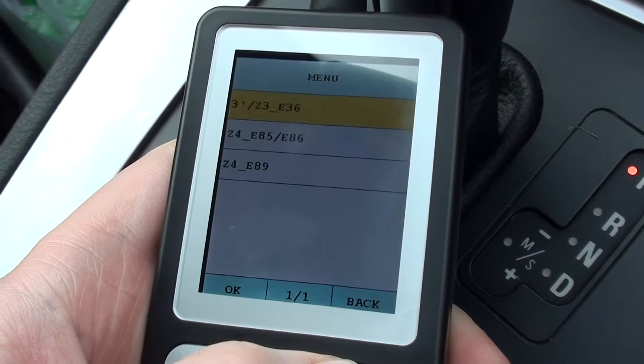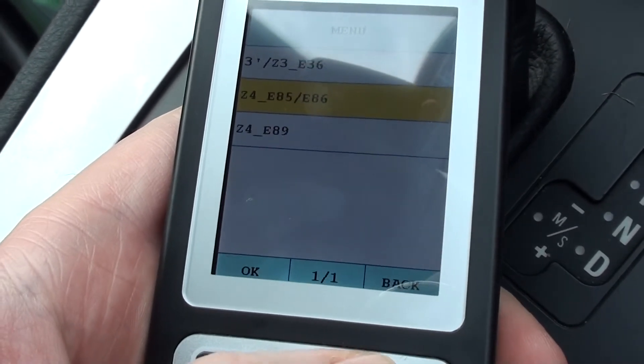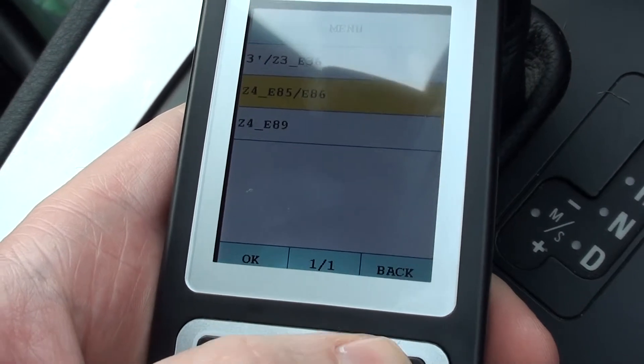And there it is. Those are the modules which are covered when using the C110 scan tool with the BMW Z4, E85 and E86 chassis.